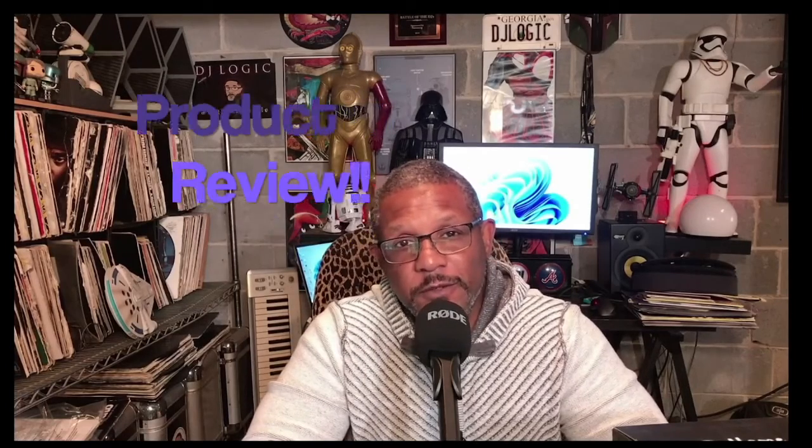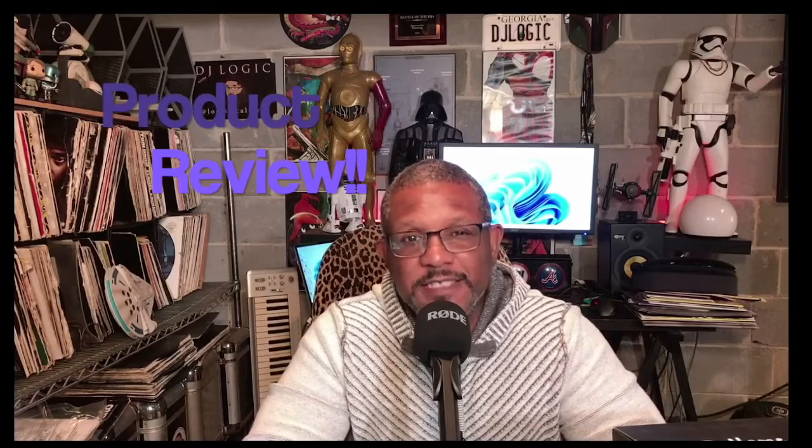What's going on YouTube? It's your boy Logistical Styles coming at you with another video. Today we are going to do something different — it's a product review, but it's also a product installation, and it's a different kind of product than I normally review for this channel.